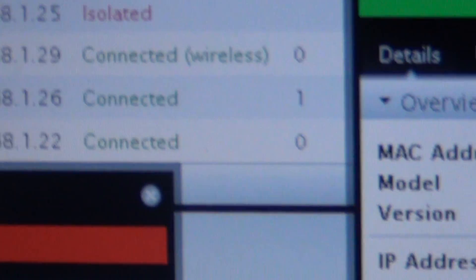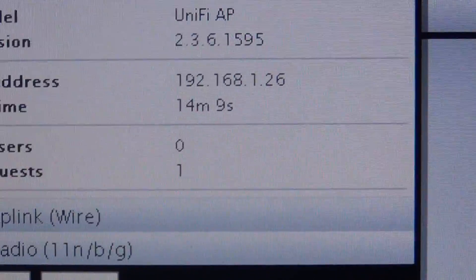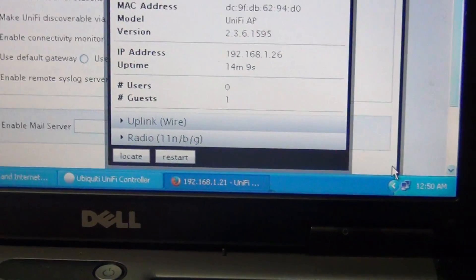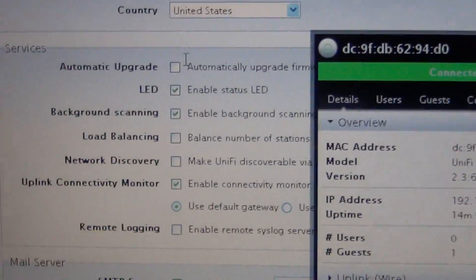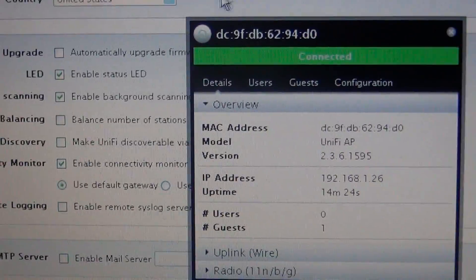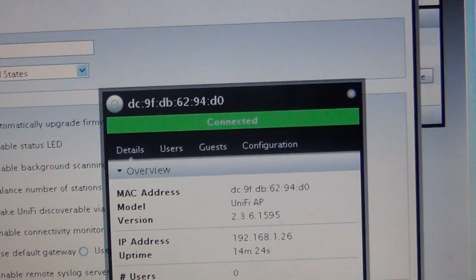I already had one connected wirelessly. On your admin page, I had 'automatically upgrade firmware' selected — I left that unchecked, and for some strange reason it would not adopt when that was checked. That was the key discovery.